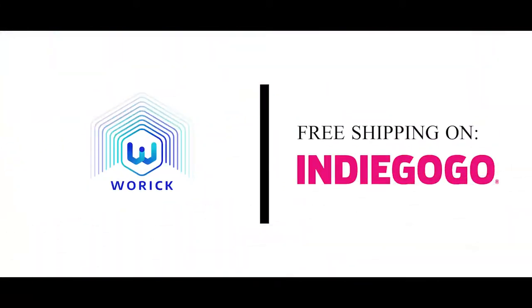Pre-order your Wurik now with a special discount and free shipping only on Indiegogo.